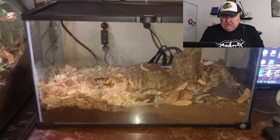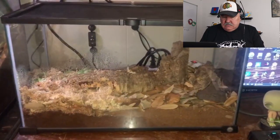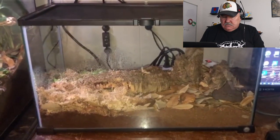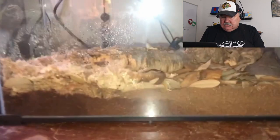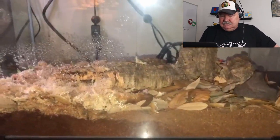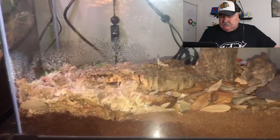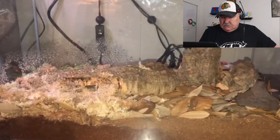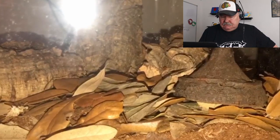Hey Wally, I've got a 10-gallon here with some dairy cow isopods in it. I just started keeping them, so there's only about 10 in there currently. I've got some coconut fiber substrate in the bottom with a ton of oak leaf litter, as well as a ton of sphagnum moss. I've got a couple pieces of cork bark for them to hide in, as well as this fun little doodad.